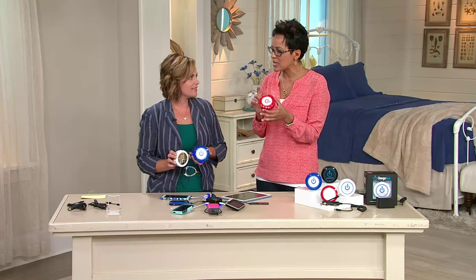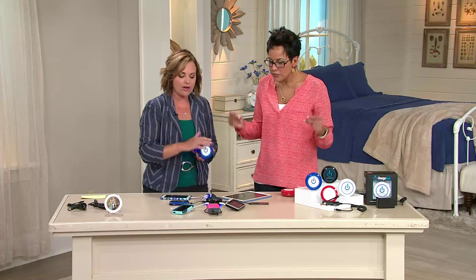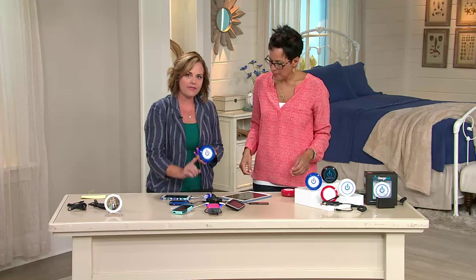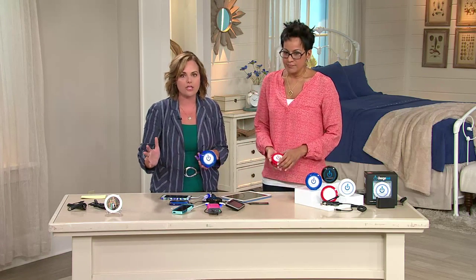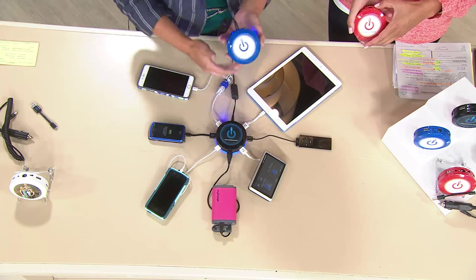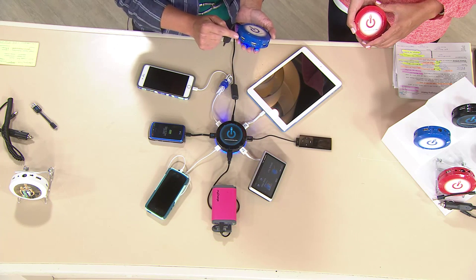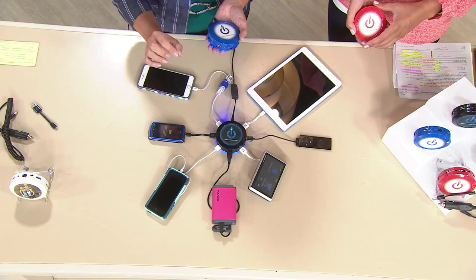Diana Irvine, explain how it actually charges twice as fast. This is called the charging headquarters in my home. It will allow you to charge seven devices at one time — it will even charge four dead iPads fully with smart speed technology, and not overcharge them. It's about the size of a hockey puck and gives you two times faster charging than any other USB port out there.